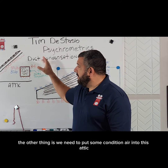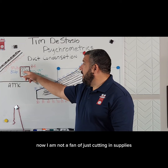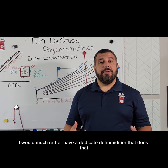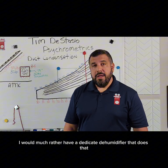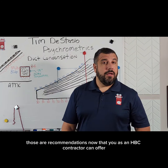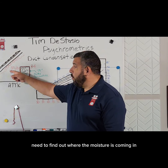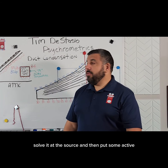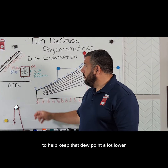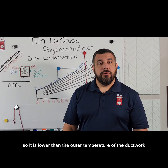We also need to put some conditioned air into this attic. I'm not a fan of just cutting in supplies — I would much rather have a dedicated dehumidifier. But those are recommendations you as an HVAC contractor can offer. We need to lower the dew point of that attic, find out where the moisture is coming in, solve it at the source, and then put some active conditioned air into that attic to keep the dew point lower than the outer temperature of the ductwork.